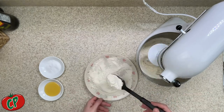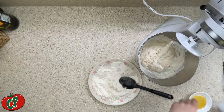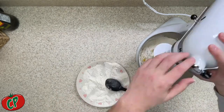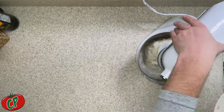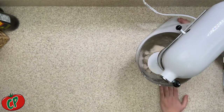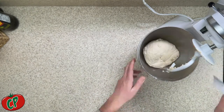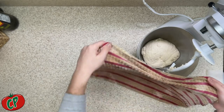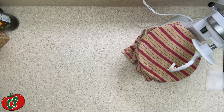Then slowly incorporate 460 grams of double zero flour over the course of a few minutes. Finally, add 15 grams of fine sea salt and 30 grams of honey, and let it mix for a full 10 minutes. Then cover it, rest it for 10 minutes, uncover it, and mix for another 5 to 10 minutes.